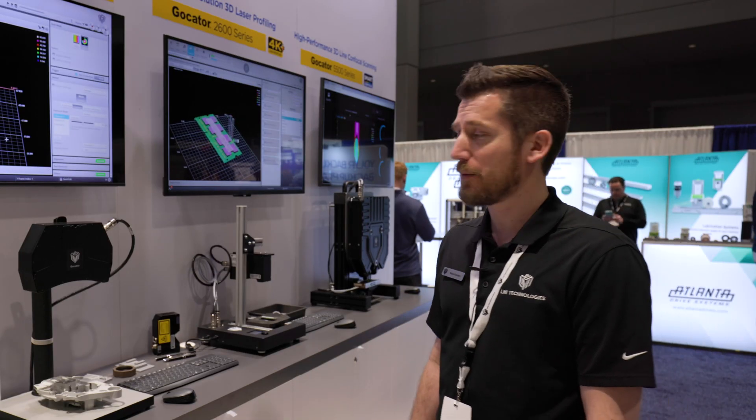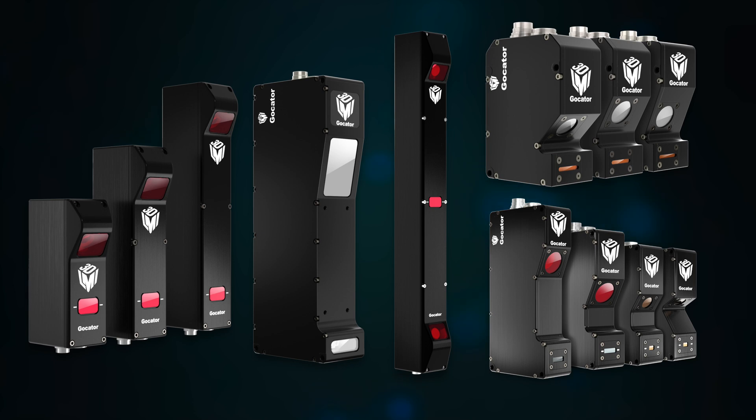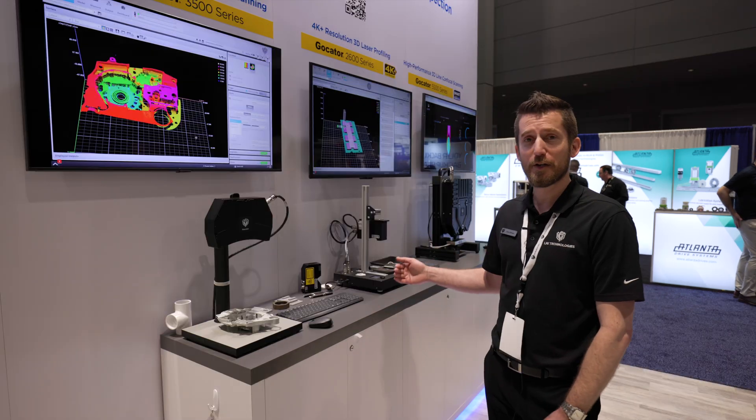LMI offers a wide range of sensor options. We have three different snapshot options, almost 80 different line profiler options, and three different white light confocal options. With our line profilers we've got a sensor for every job and for every budget.